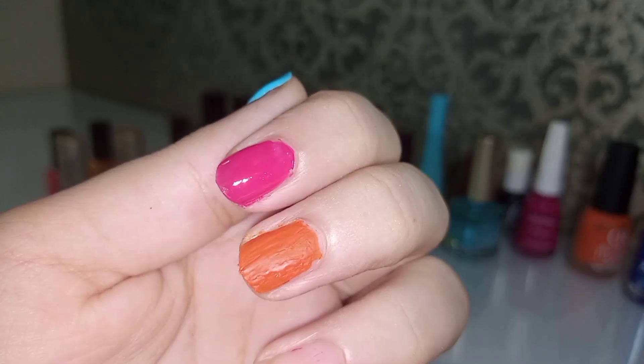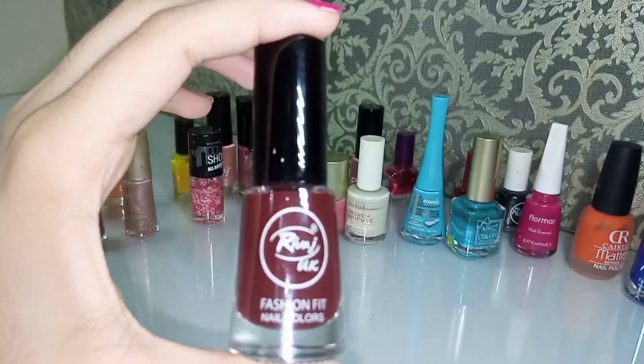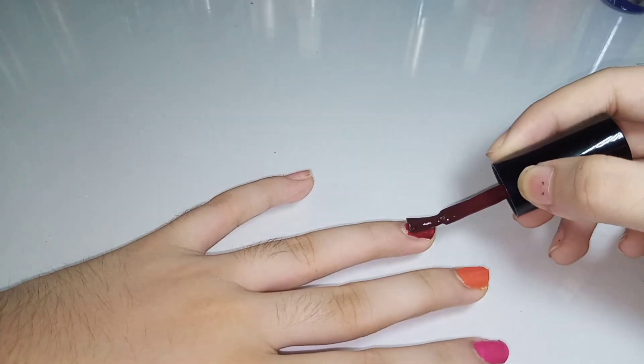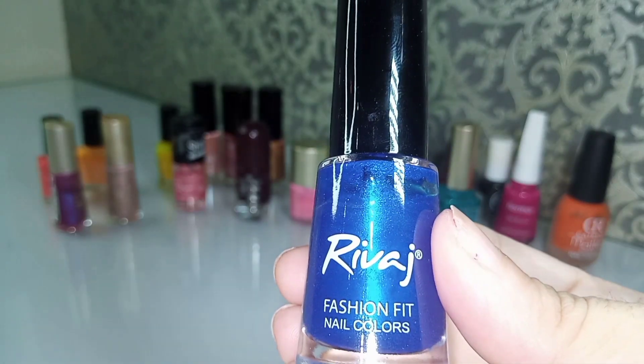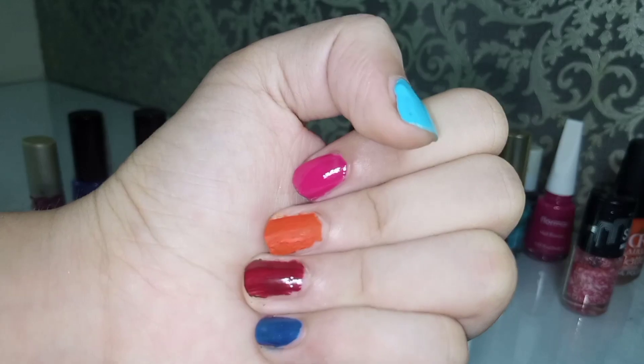This one is also very good. I have three shades and I have worn two colors. It is a regular core color. It is a green color. We also have a nice color.